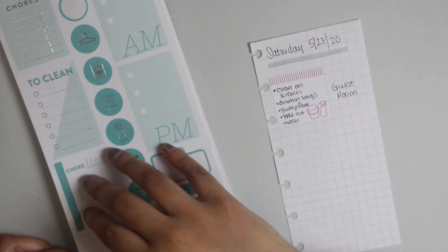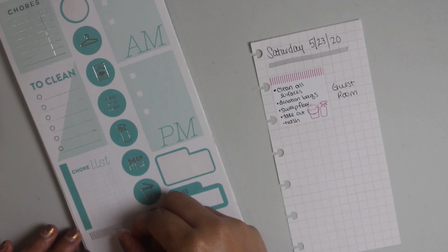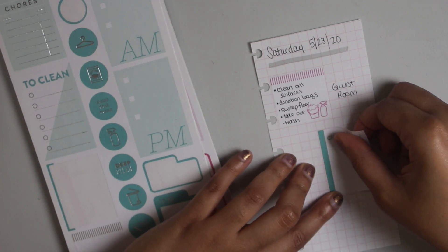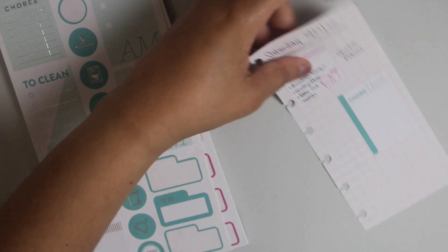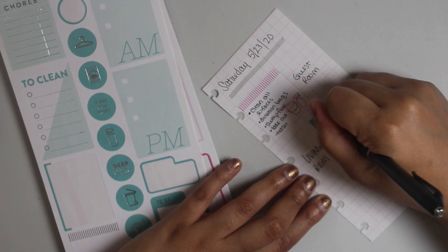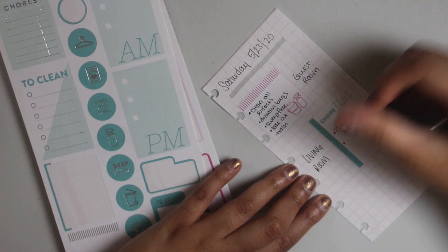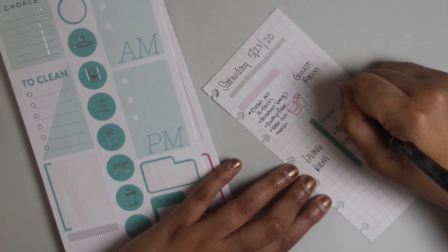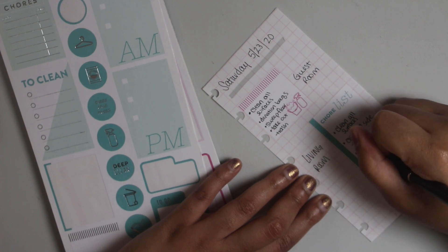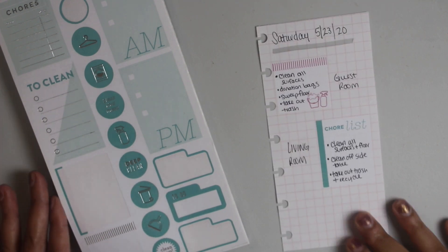And now I have this little one here. I'm going to take this chore list sticker and use it for my living room list. I needed to do the same things, and I'm just going to add the floor to that one as well.